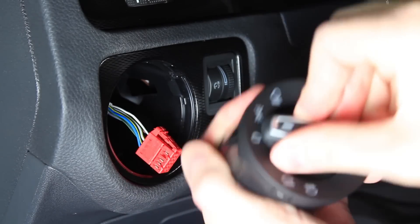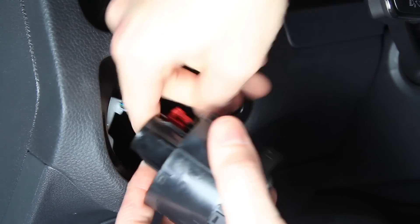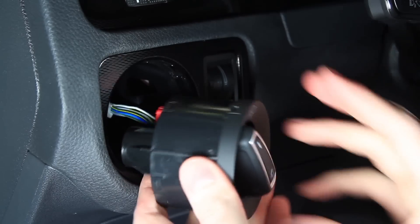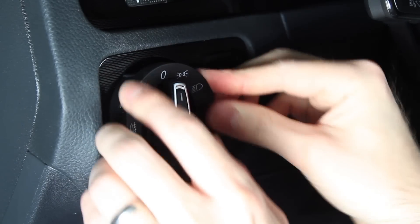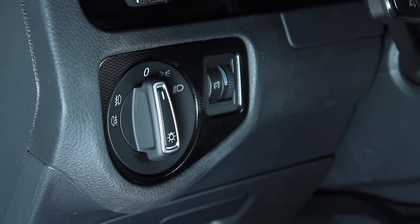Push in, turn it, and then you can put the plug in — make sure you hear it click in — and then set this in place. Now you've installed the European headlight switch on a Mark 7 GTI.